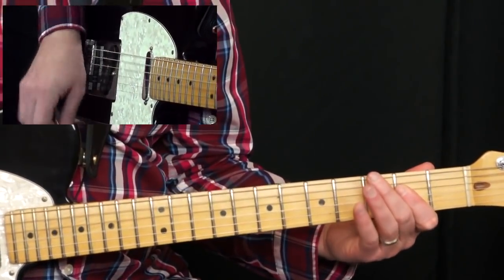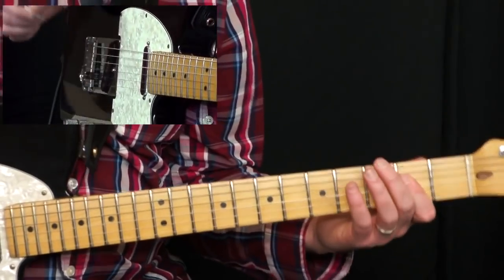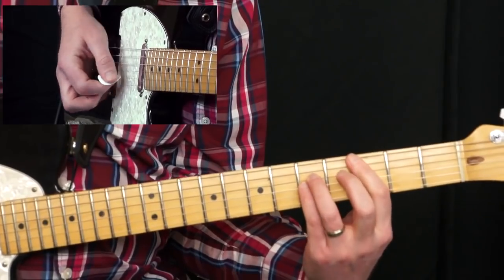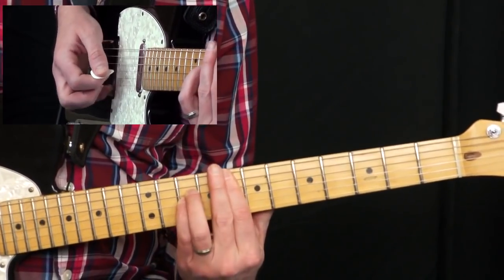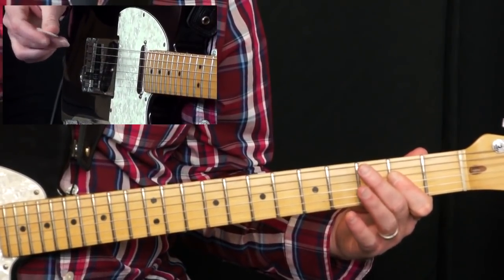Come down here to A. This song is in A, and the chords are: starts in A, then C, then D, then F.